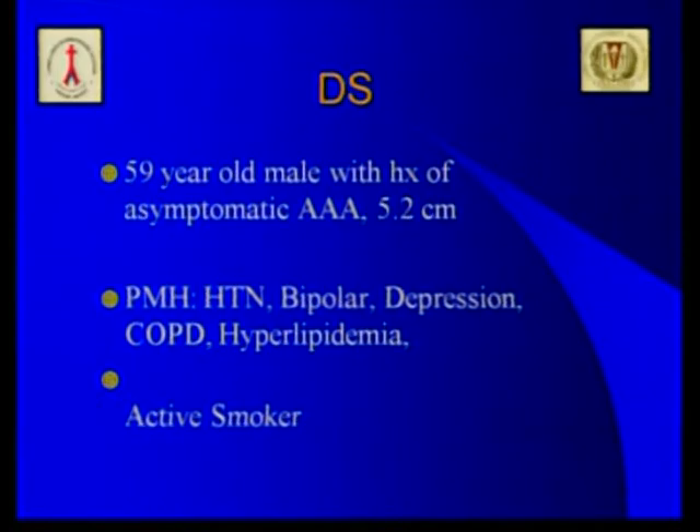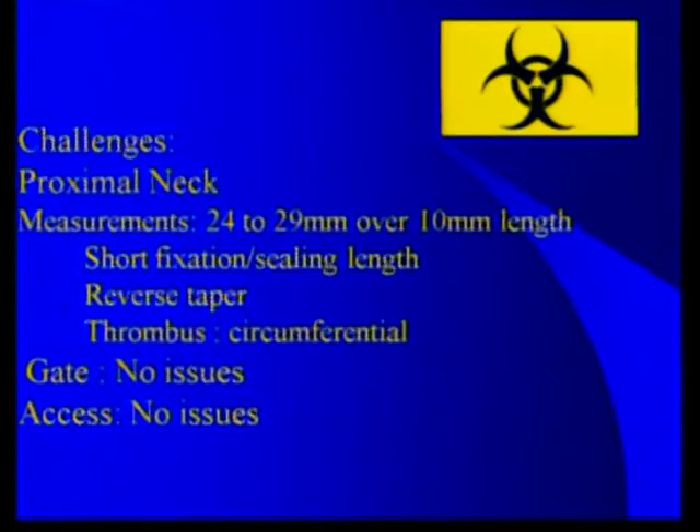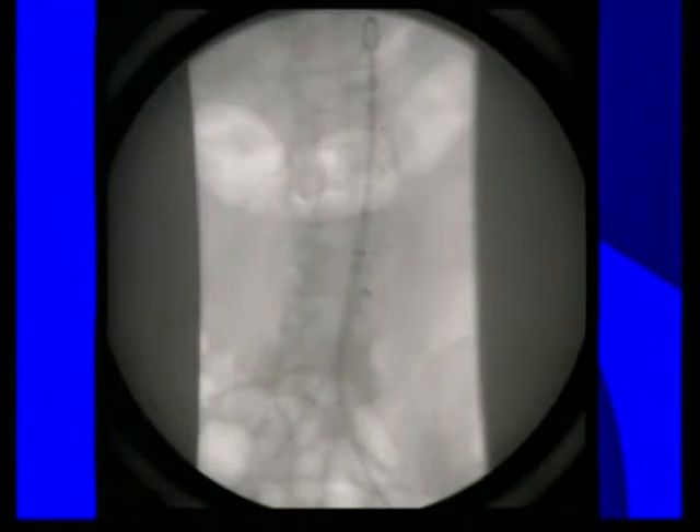The second case is a 5.2-centimeter, asymptomatic infrarenal aneurysm in a 59-year-old. The anatomy has a hostile neck with a short taper below the left lower renal artery, circumferential thrombus, with the rest of the aneurysm unremarkable. Measurements were 24 to 29 millimeters over only 10 millimeters of length — short fixation and sealing zones, reverse taper, and circumferential thrombus, with no gate or access issues anticipated.